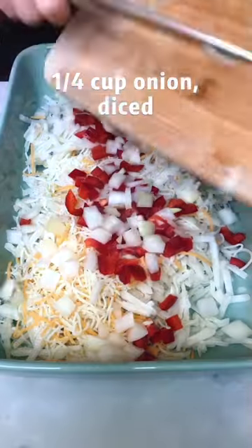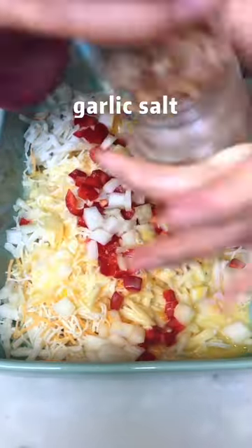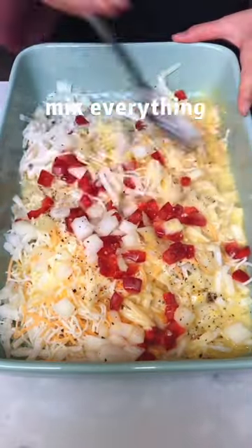Then in a mixing bowl, add your hash browns, shredded cheese, diced bell peppers, diced onions, and then pour your eggs in. Add some salt, some pepper, and mix everything together.